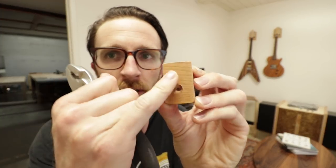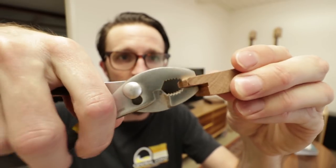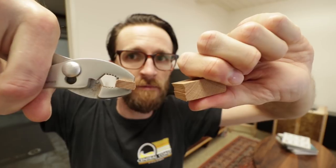Here's a button — as you can see, the grain is running across the button. So with some pliers I can easily snap that off. That's not good. With my plywood button, there's no break.